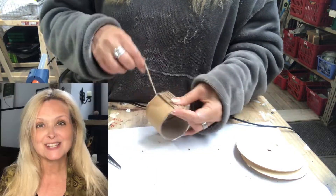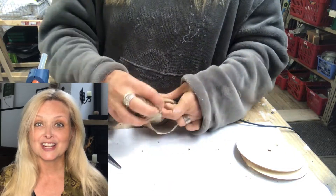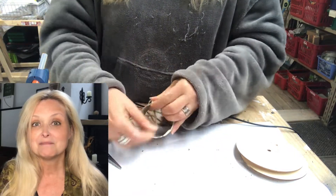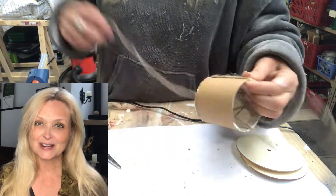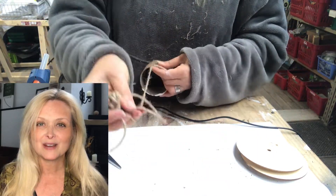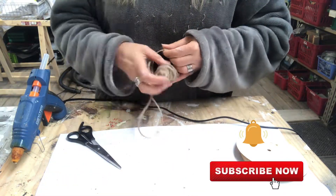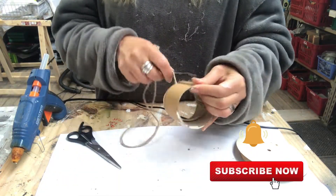If you're new to my channel, hi, I am Marika! On this channel I do lots of DIYs, thrifting, decorating, renovation on my home, some pottery, some painting — anything creative really. Please join me, hit that subscribe button and the notification bell, and let's be friends.